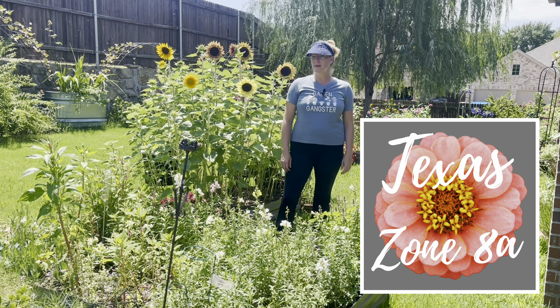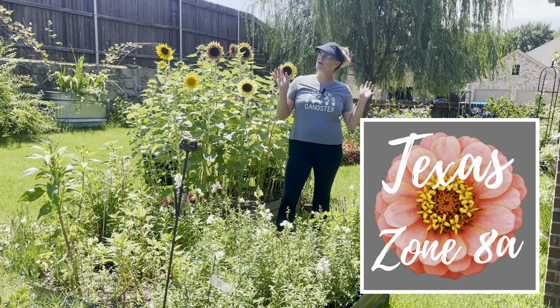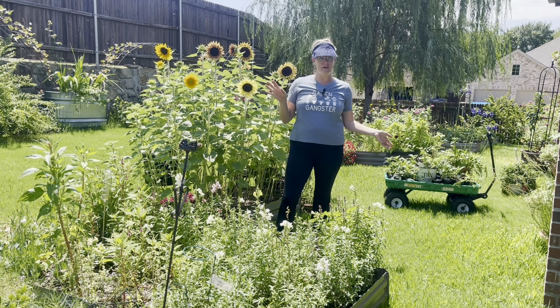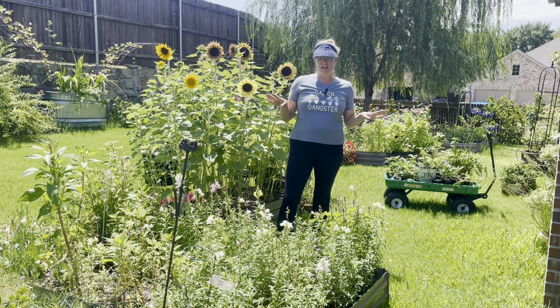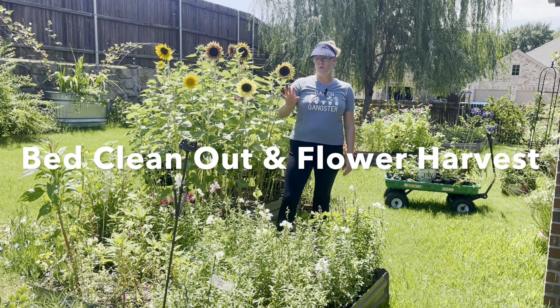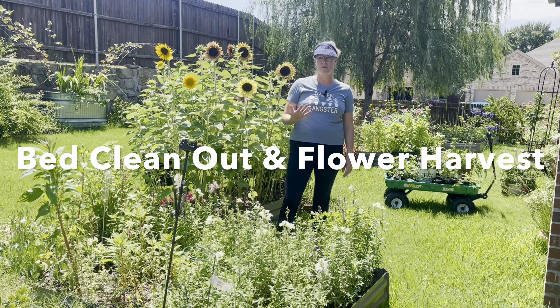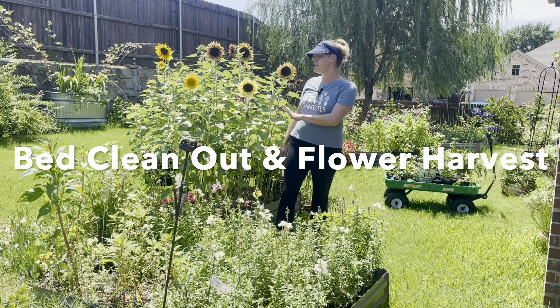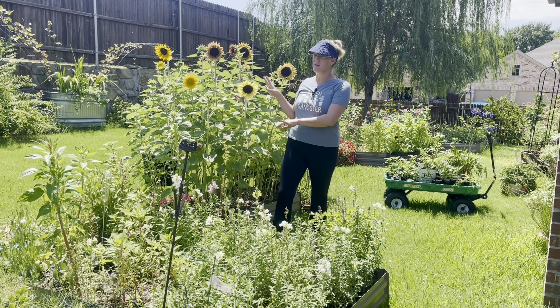Hey y'all, this is Amanda and welcome back to my Texas Zone 8A garden. Today we're in the backyard and we're having a little bit of a reprieve — it's only 90 degrees outside. The humidity is making it feel closer to 100, but still. Today we're going to be changing out one of the beds, cleaning it out, replanting new marigolds, and harvesting some flowers including these gorgeous pro-cut sunflowers.